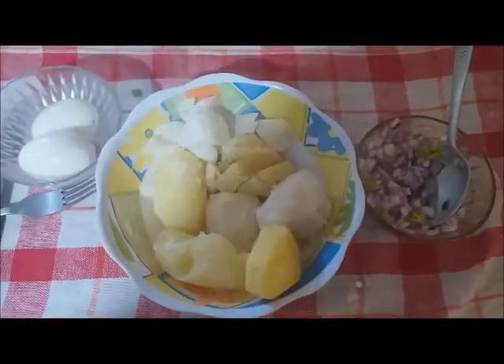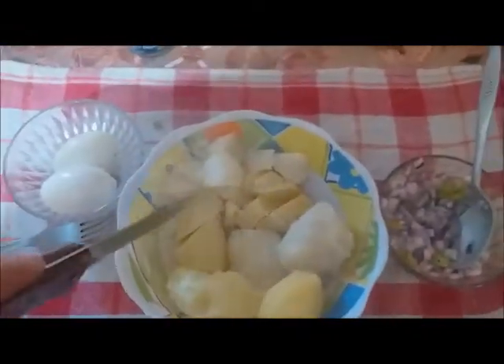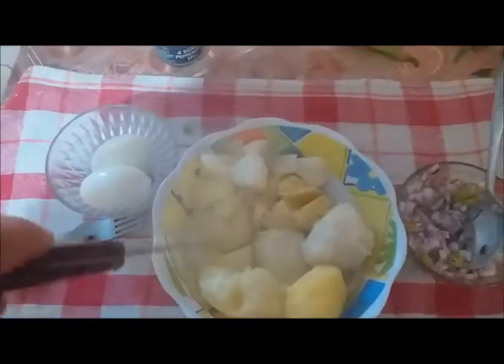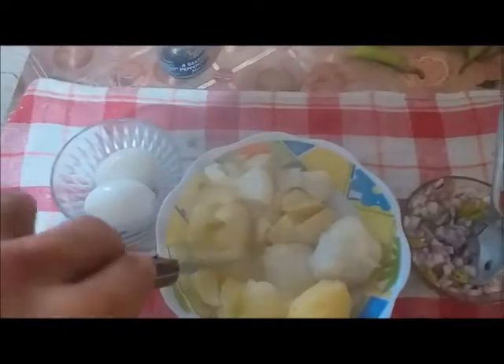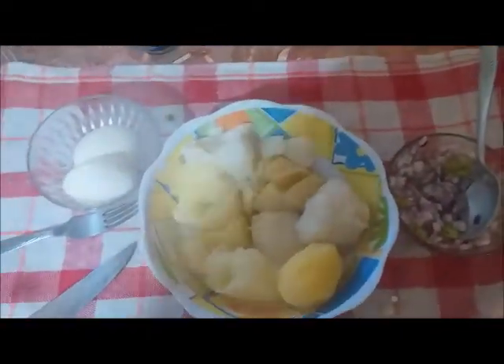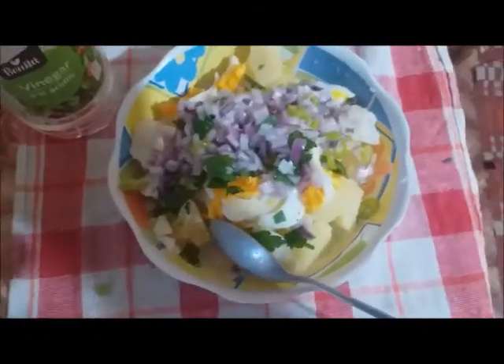I need to use both hands now. You can cut them however you want, whatever size you wish — but not too small. After we cut everything, we'll add the egg and onion and show you from there.